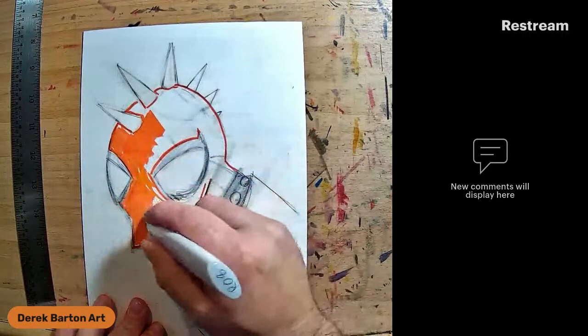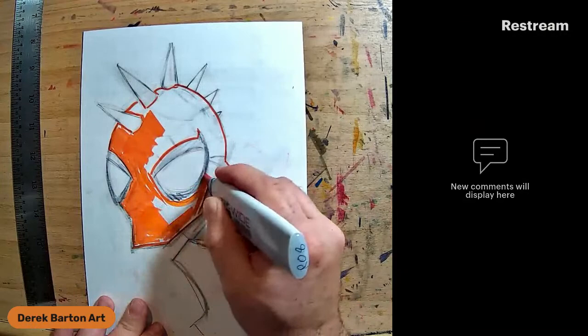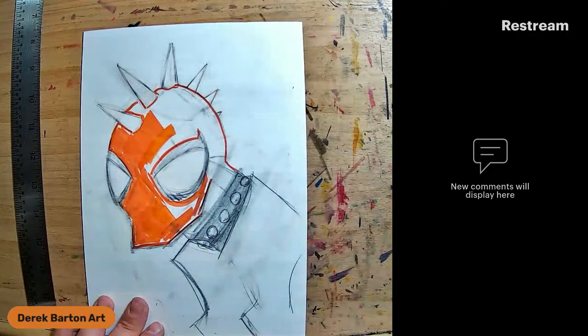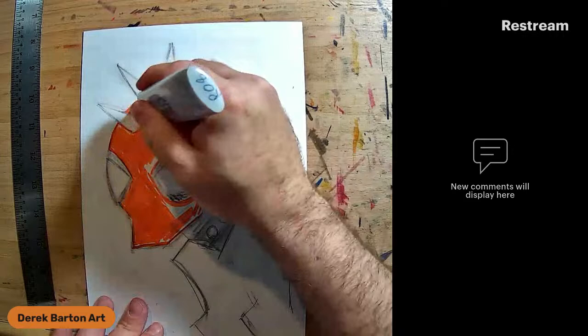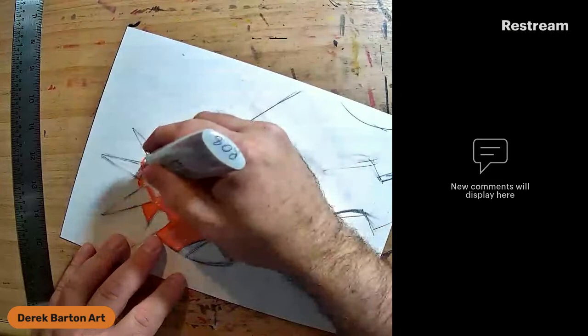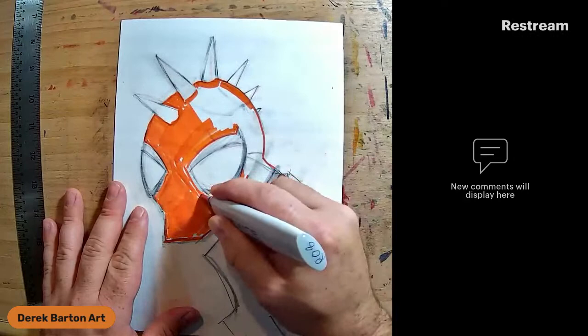Usually when I do a piece, a lot of my artist buddies will do the inks and then the colors. I'm a bit of a weirdo though, so I'll do the colors first. I found when I do the inking first and then go into the colors, my colors will oversaturate my ink. But if I do a bit of the coloring first, I can still go over the ink but I don't have to go over the ink twice. It's a bit of an odd process but it works for me.